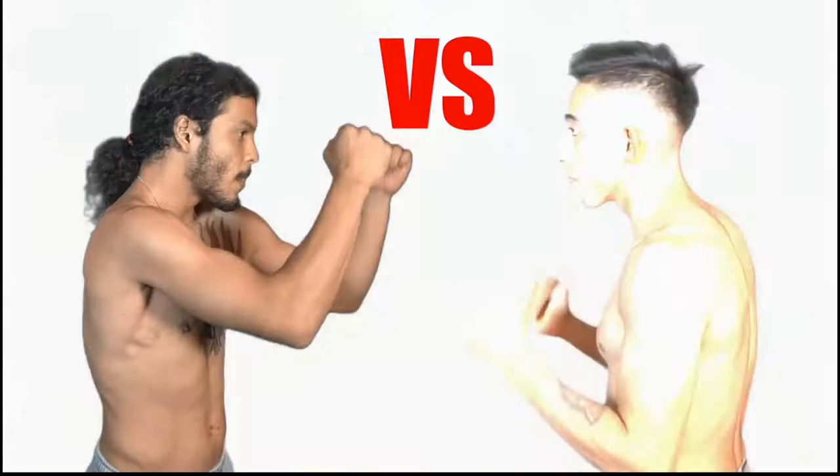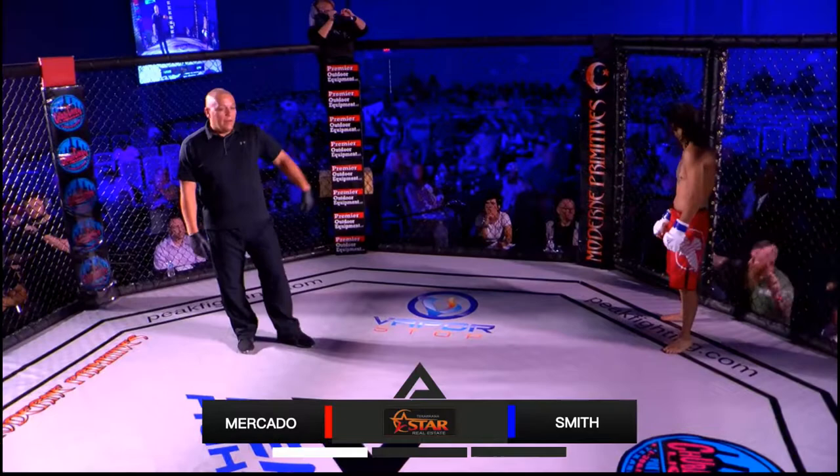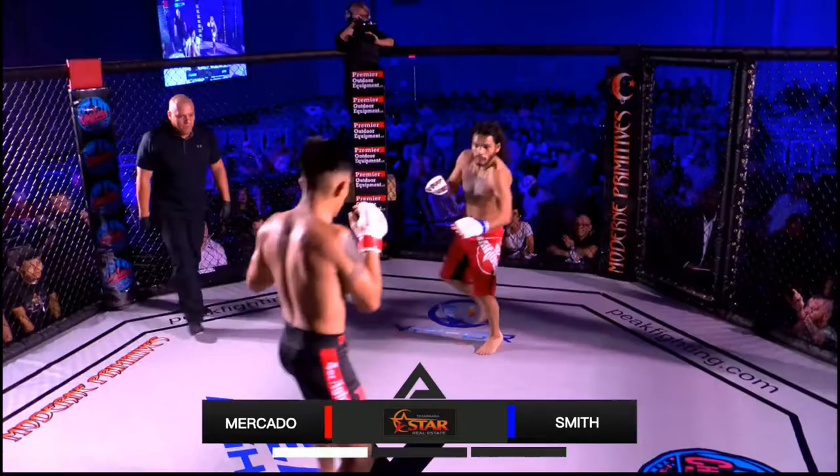The blue corner with the red shorts — if you're watching — Mercado with the black shorts in the red corner, and we're underway. We'll see if there's a little bit of a feeling-out process here. We're already throwing some heat.